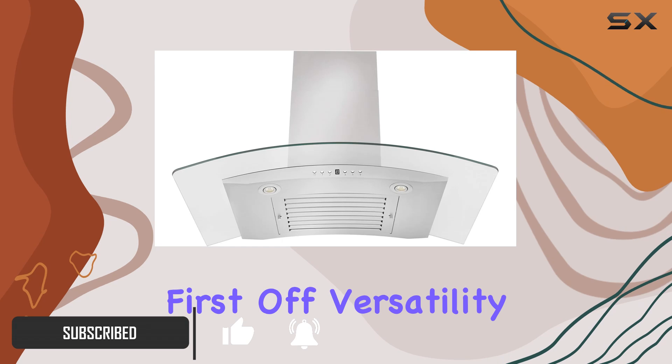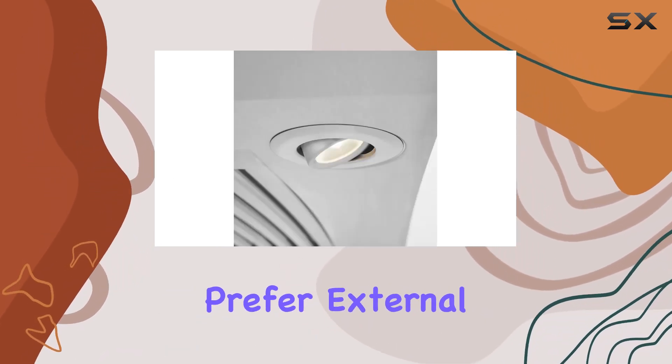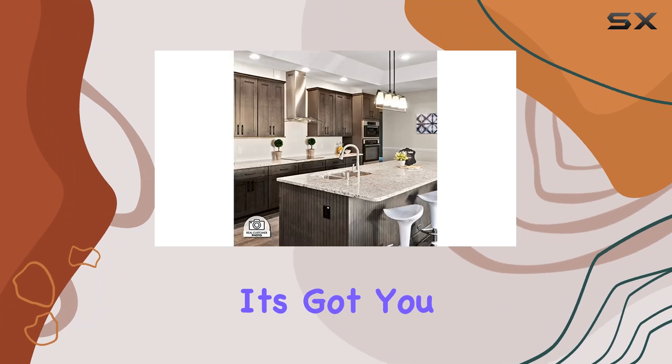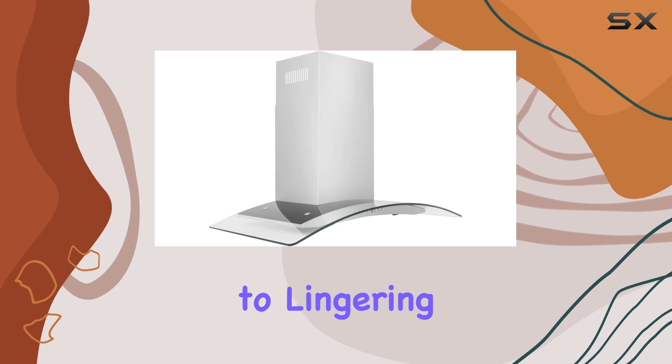First off, versatility is key and this hood delivers. Whether you prefer external venting or need a ductless option, it's got you covered. With the option for charcoal filters to tackle odors, you can say goodbye to lingering smells from last night's dinner.